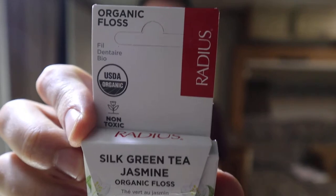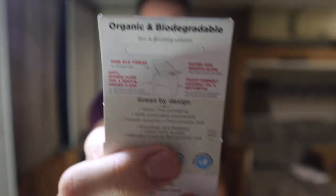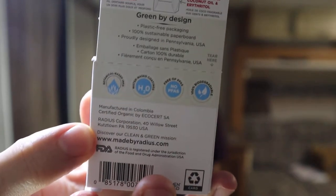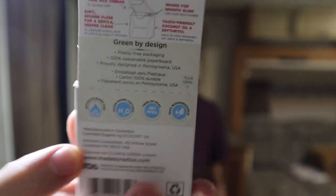Like I said, this is some biodegradable floss. It's made out of all silk. It's USDA organic — you can see the logo right there. Organic floss on the back, organic and biodegradable. It tells you a little bit more; if you guys want to read all that, you can pause the video and read some of that right there.